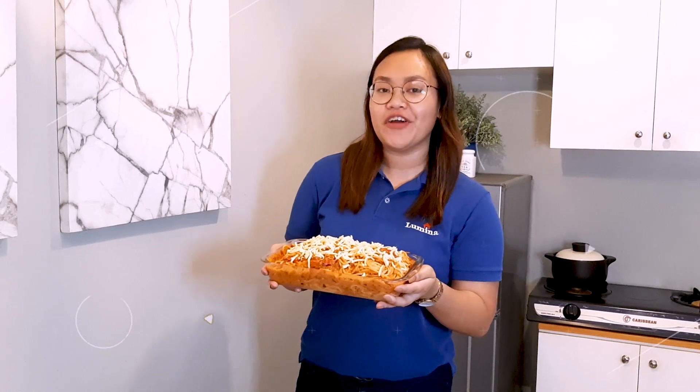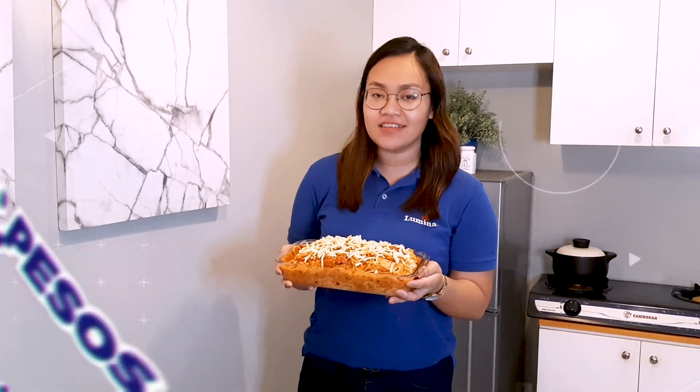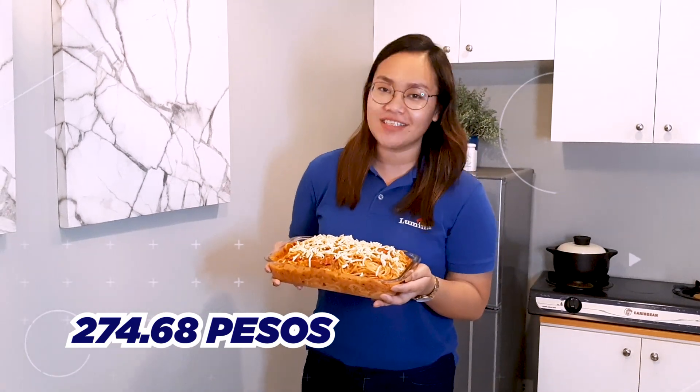And here it is — our very own Filipino-style spaghetti. The total cost of this dish is P274.68.